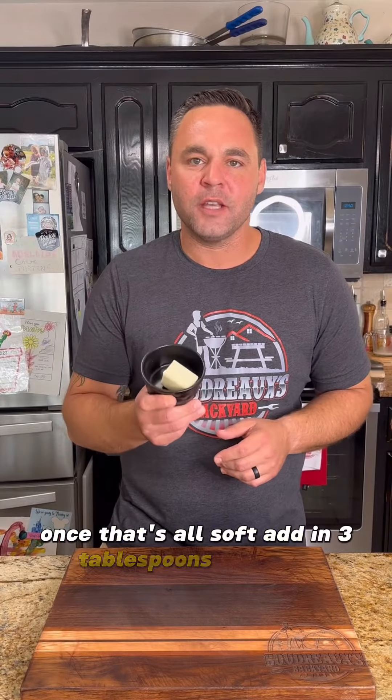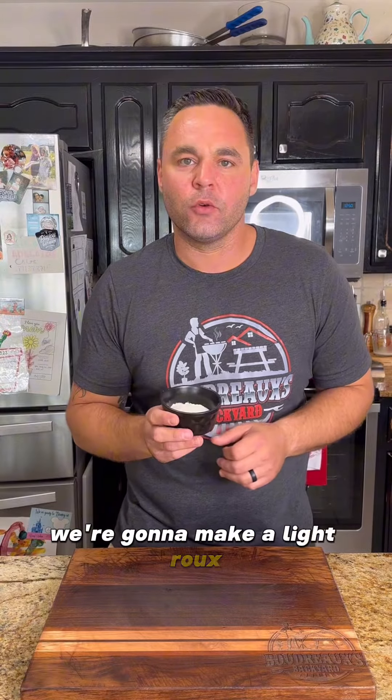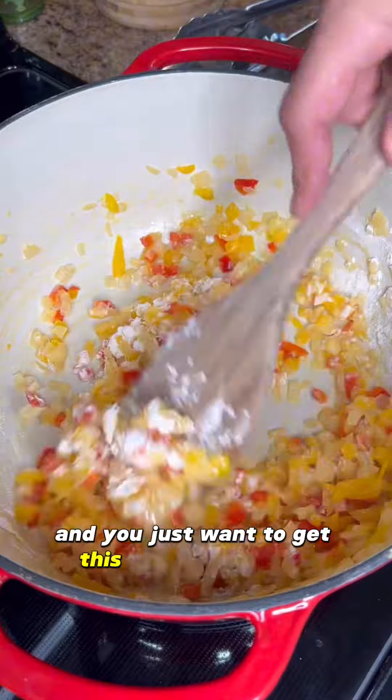Once that's soft, I'm going to add in three tablespoons of butter and about four tablespoons of flour. We're going to make a light roux. Mix it well to combine and you just want to get this nice and toasted.